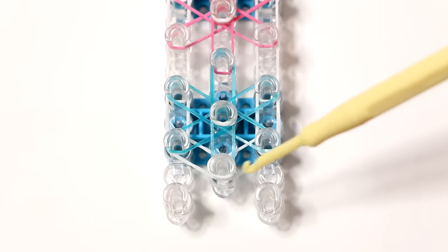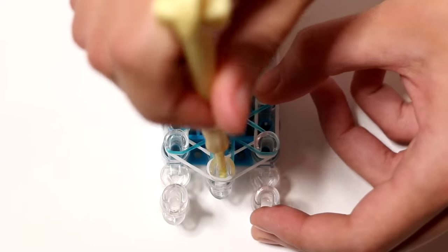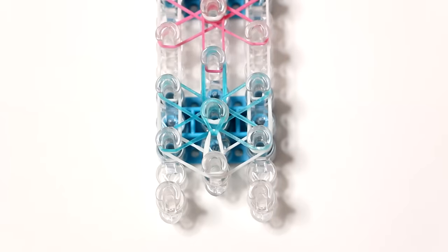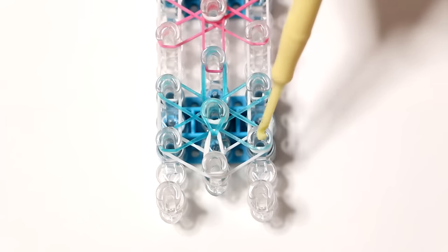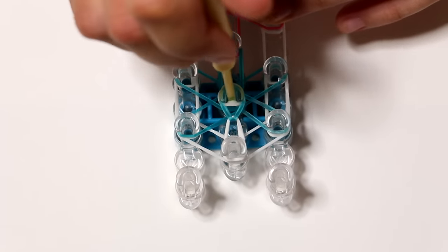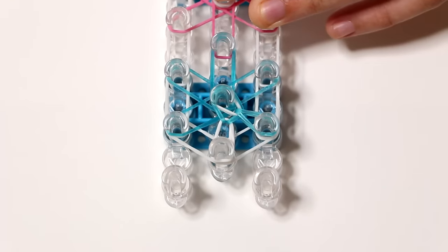Then you turn your loom around so that the opening of all the pins is facing you. Grab your hook so we can start hooking. We'll start on the first pin of the middle row. You want to hook the blue band up to the second pin on the middle row. There's a cap band on this first pin so make sure you put your hook inside of this cap band and inside of the pin. Then you grab your blue band, make sure the cap band doesn't fly off of your pin, and hook it over the second pin on the middle row.